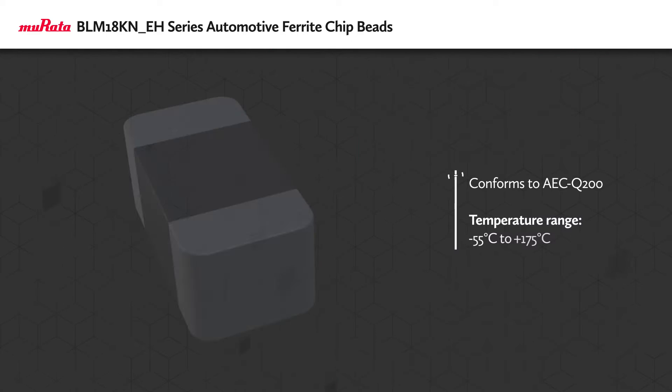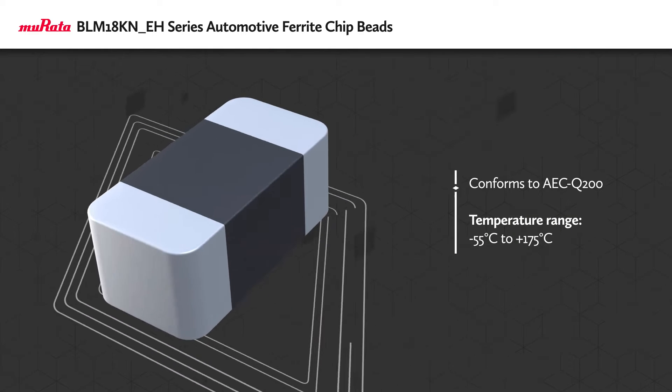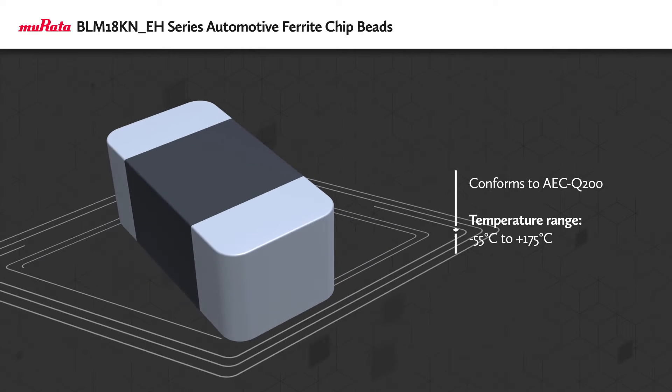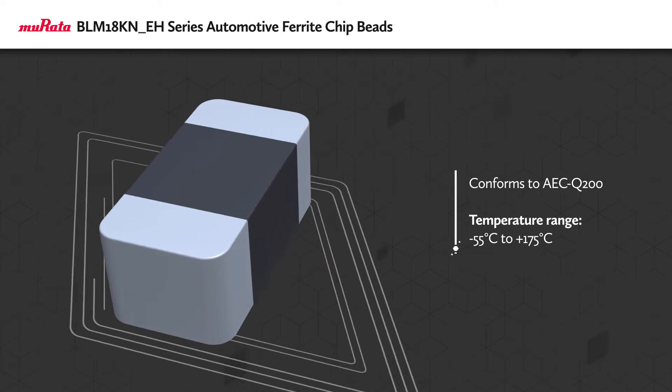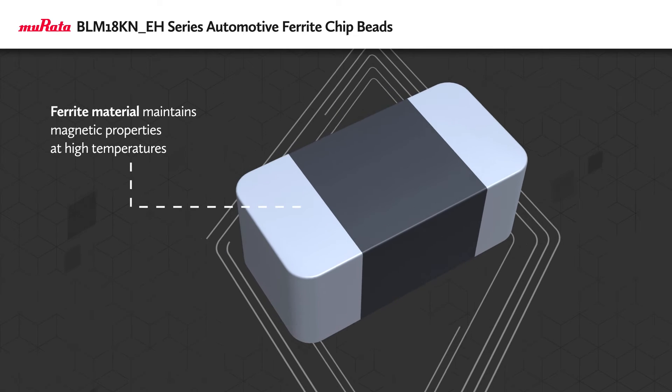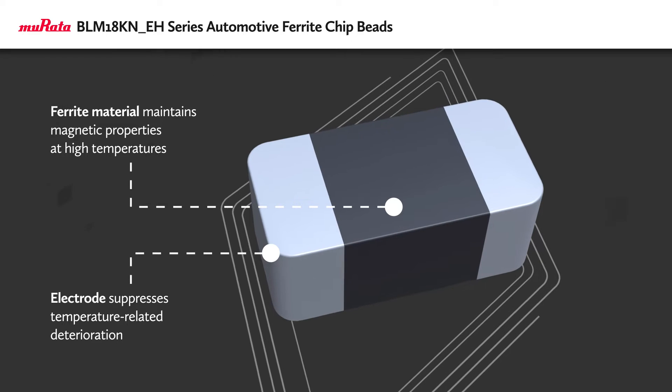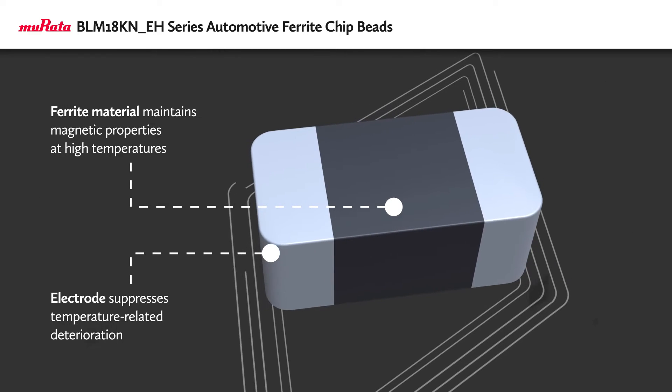The chip ferrite beads conform to AEC-Q200 standards for operation up to 175 degrees Celsius, making them suitable for near-engine applications. This is achieved by using ferrite material that maintains its magnetic properties at high temperature, and an electrode that suppresses temperature-related deterioration.